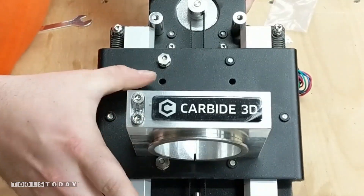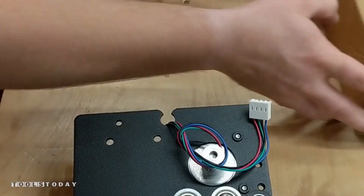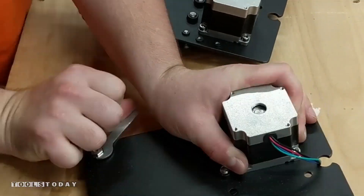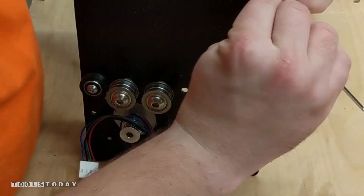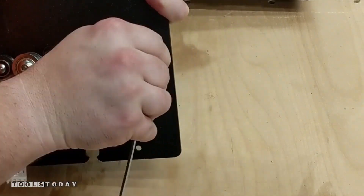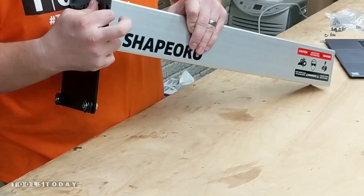So now we will go ahead and switch focus to the Y carriage, getting both of the Y assemblies unboxed and then loosening the V wheels on the bottom and turning them clockwise. This will make it easier to install. We'll go ahead and make sure that all of the bolts are nicely tightened on all the V wheels so that we don't have to worry about it later.